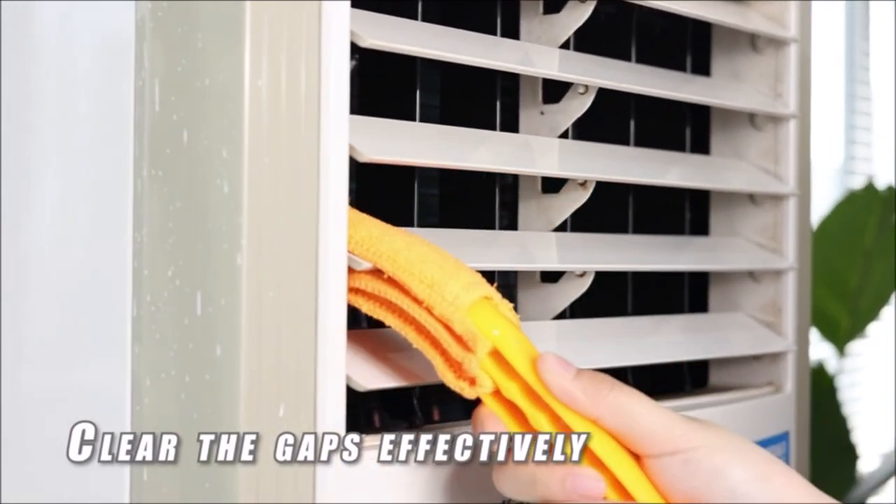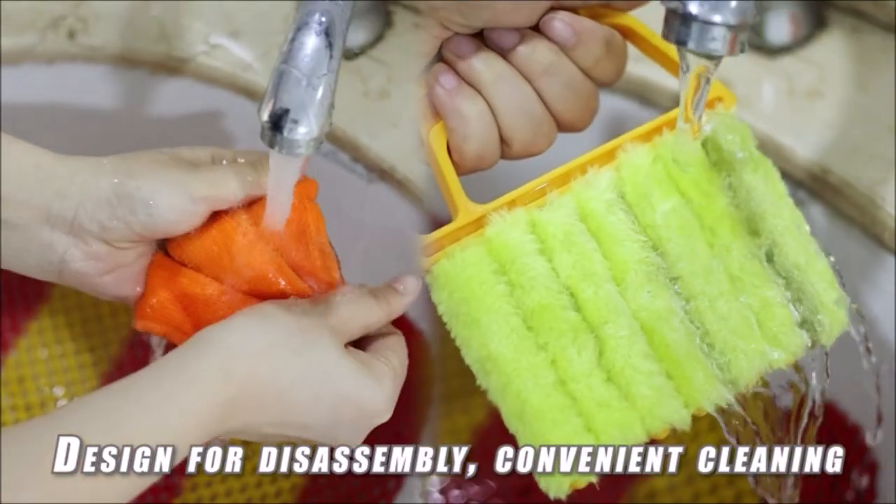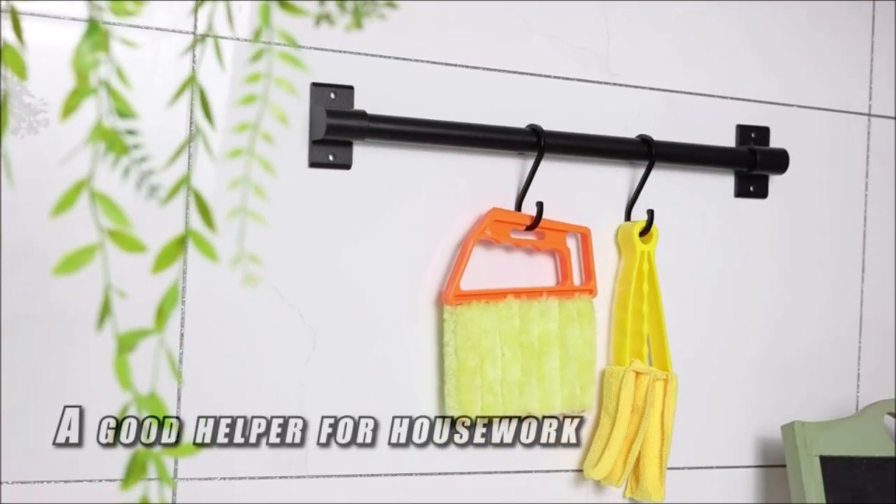These window shutter mini duster brushes will help you remove grease and dirt from window grooves, blinds, sliding doors, shower doors, fridges, keyboards, door tracks, and more.